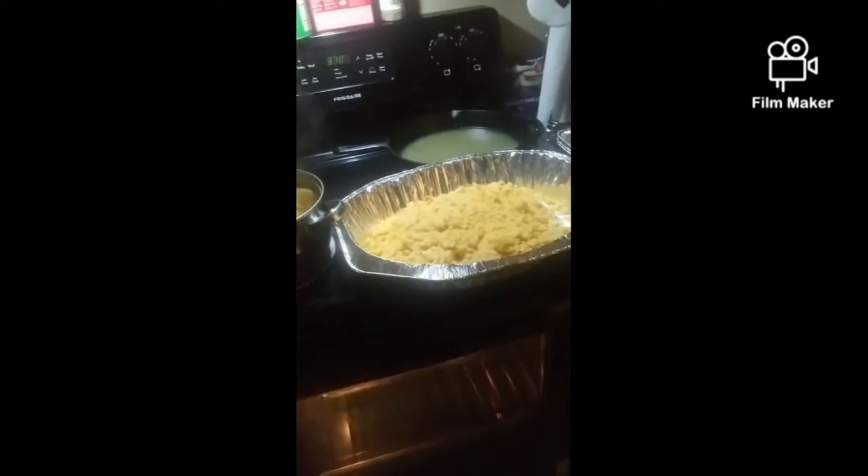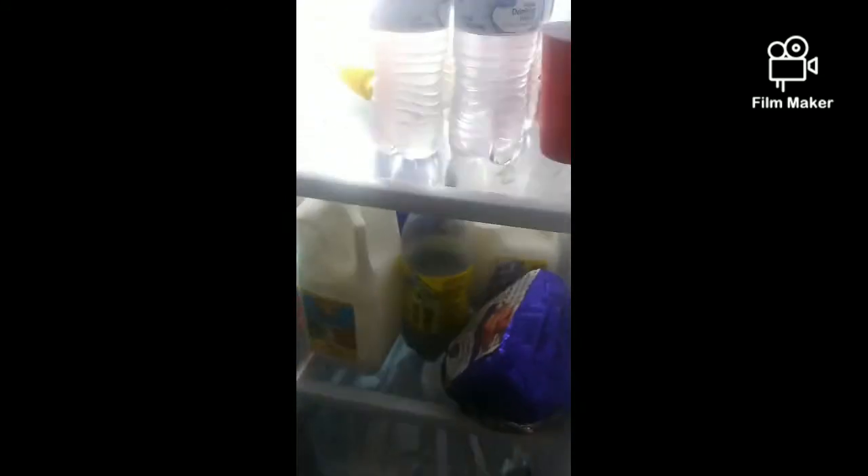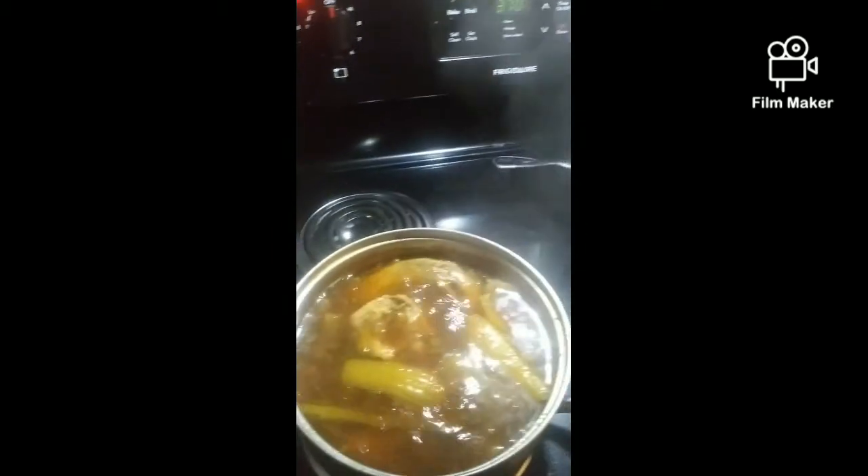I've got my turkey dressed and ready. My ham's right there. That will be ready for the oven when it's time. So far, so good.